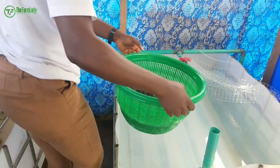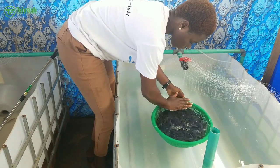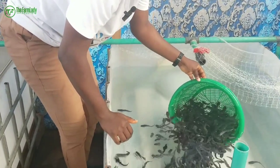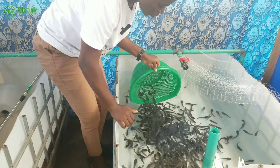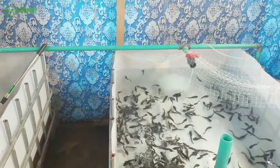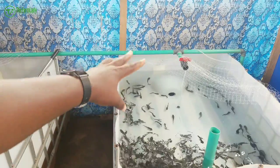After the dip, you proceed to stock your fish. When stocking, lower your basket gently into the water — don't just pour them in. Allow them to swim out gently and don't rush them. As you can see, they come out and immediately settle in and get used to the new environment.